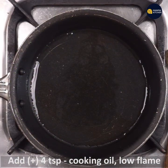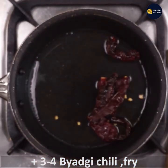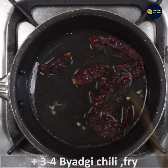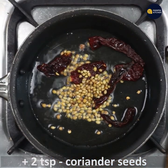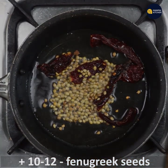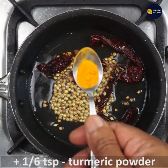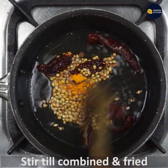Now we will prepare the masala. Add 4 teaspoons of cooking oil to a small pan on low flame. When hot, add 3 to 4 badgi chillies, then 2 teaspoons of coriander seeds, 10 to 12 methi seeds, and 1/6 teaspoon of turmeric powder. Switch off the flame and stir till fried.